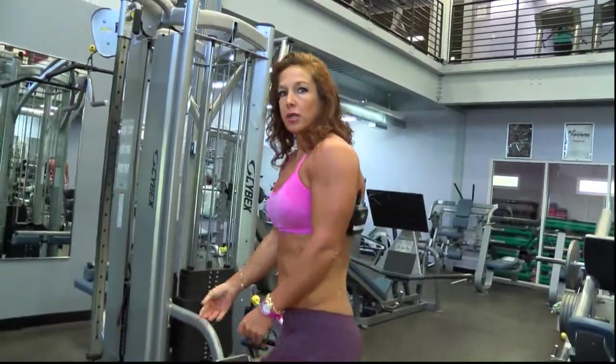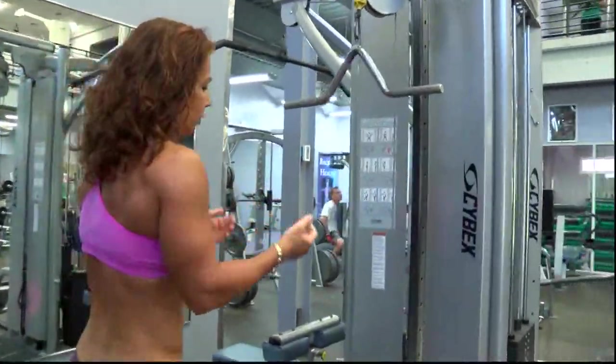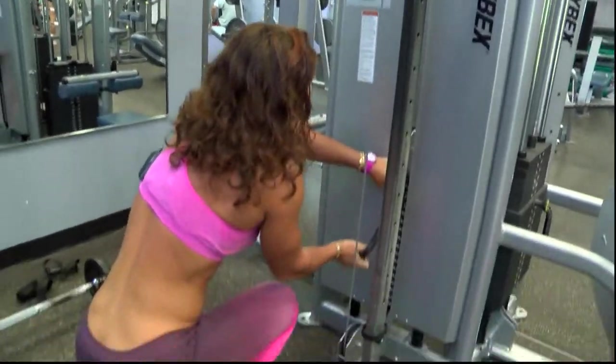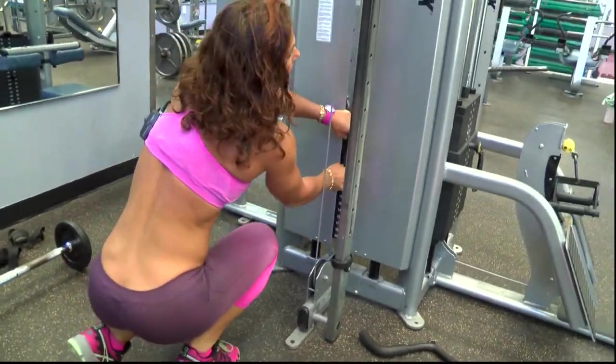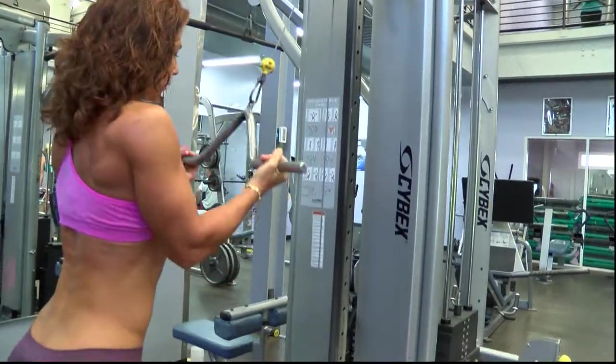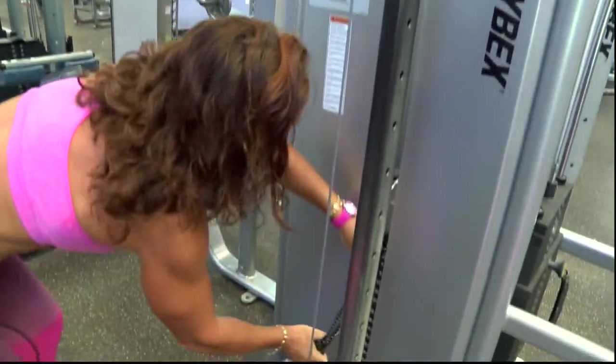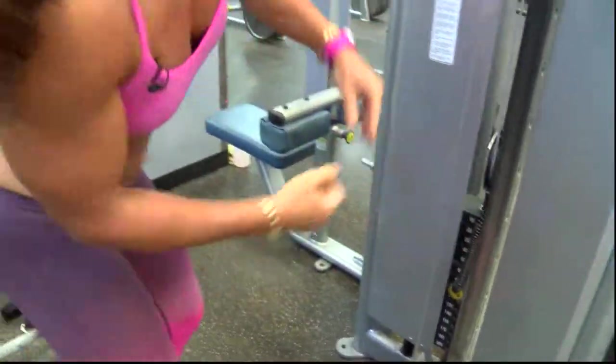For the triceps, I'm going to go back to the same tricep press, but this time I'm going to keep my palms supine — palms up. So I'm going to use less weight, as it's working a different part of the tricep. Same movement, palms up. You can add more weight than with no weight, but less than when you have the palms down.